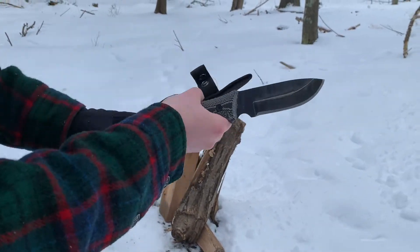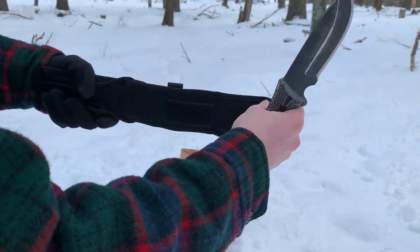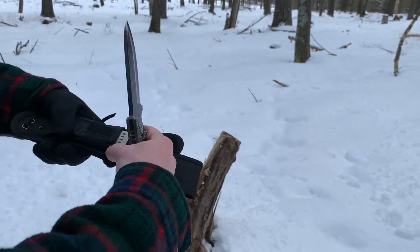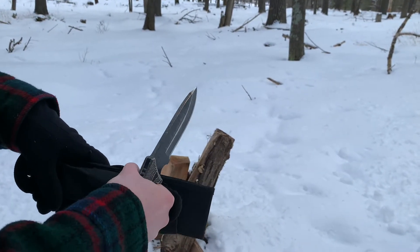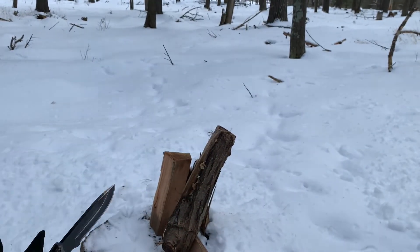This is what the sheath looks like — it's a velcro-on sheath with a belt loop. It clips on around and it comes with a diamond plate for sharpening and a little ferro rod. We'll use those in a second.